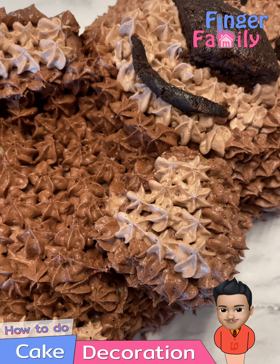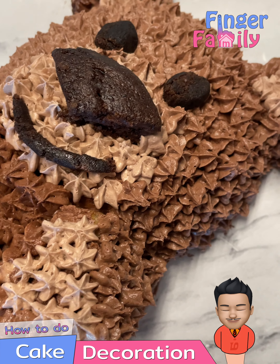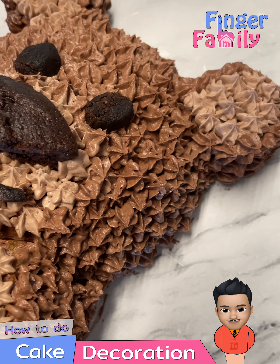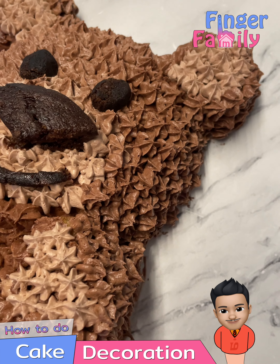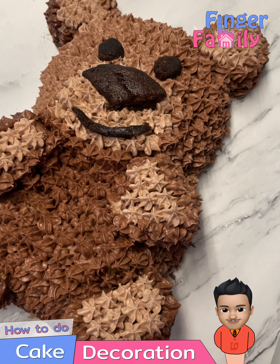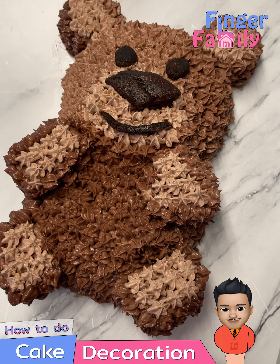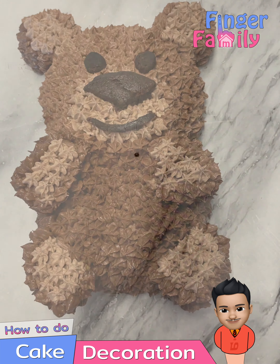A 3D teddy bear cake is a very easy cake to make in 30 minutes, and it's completely made with cream and no fondant. This one we made with a bundt cake bought from the supermarket. You could bake your cake or decorate the ones from the supermarket.